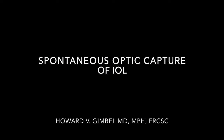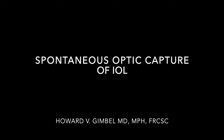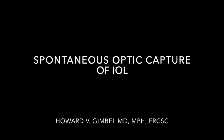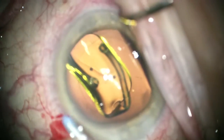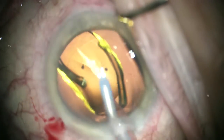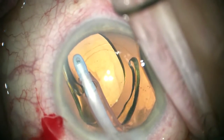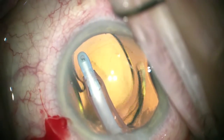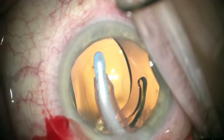This case illustrates spontaneous optic capture of an in-bag one-piece IOL. We didn't leave it there, but I thought it's good to show how we can stabilize with the CCC a one-piece lens that's in the bag.